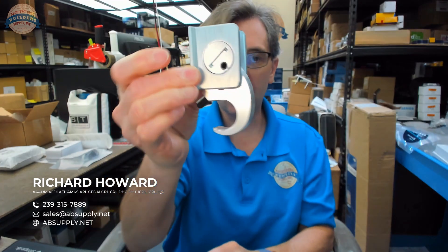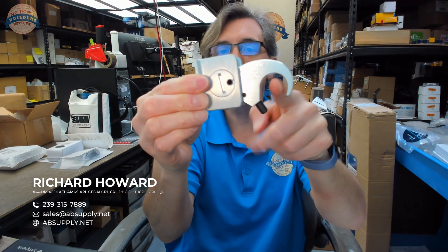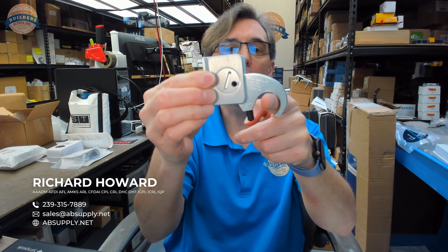Hello, my name is Rich Howard, owner of Architectural Builder Supply. This video is to bring you a closer look at the crossbar retainer. This is for an oval bar application. An oval bar would be most commonly like a Jackson crossbar exit device — those are generally oval bars.